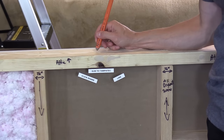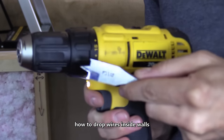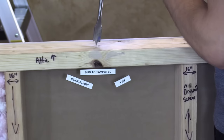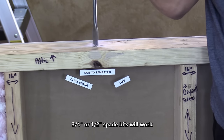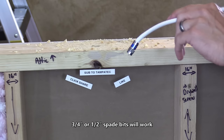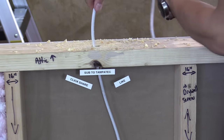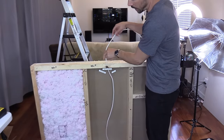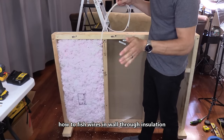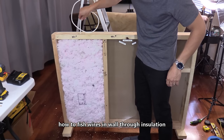Once you find your spot where you want to drill, just mark it with an X. Make sure you move all the insulation out of the way. I'm using a three-quarter inch spade bit and we're going to drill down from that point. You can take your coax cable and drop it down the hole. This is an empty wall cavity — it should drop straight down without using any other tools. Now we have insulation in the wall, so it's not going to be that easy. You take your cable, run it down, and it starts to curl.